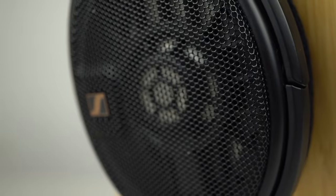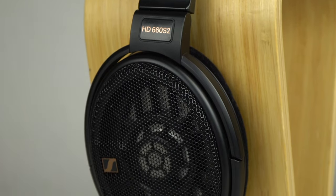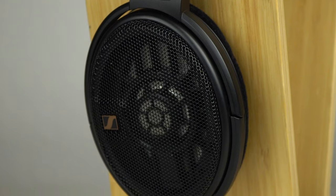Moving on and talking about the 660 S2, I think this is where this headphone shines. The mid-range presentation on this headphone is absolutely immaculate. Listening to both male and female vocals is an absolute dreamlike experience, and if you're someone who enjoys vocal music first and foremost, I think this is the headphone to pick blindly.